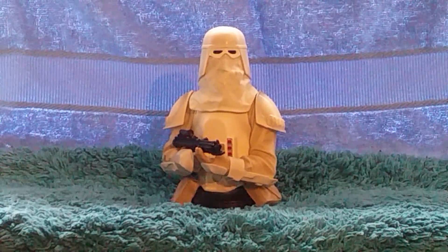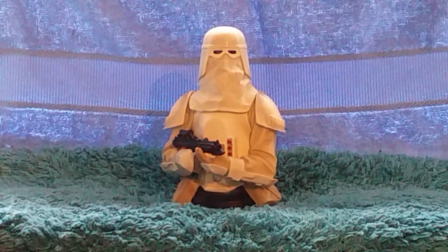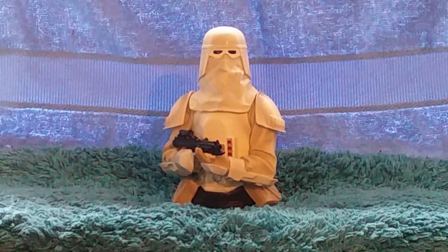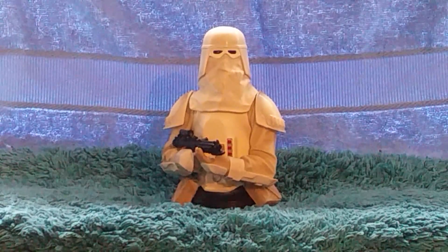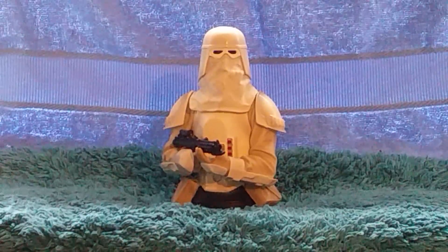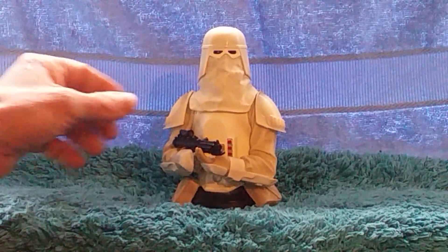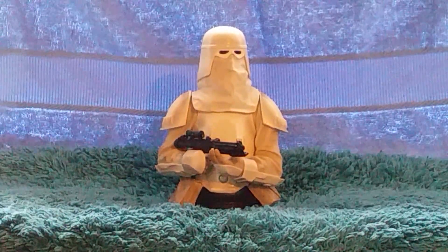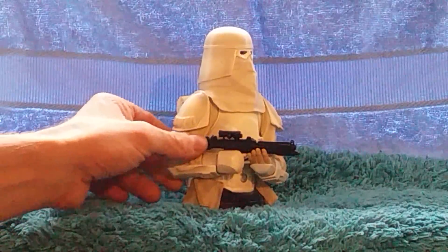In this one we've got the 1/6th scale Snow Trooper. Very nicely detailed bust. I found this one really hard to pick up actually. I missed him when he was first released. I've got some other ones he was released with, but I had some real difficulty picking this one up. Quite a scarce one really.